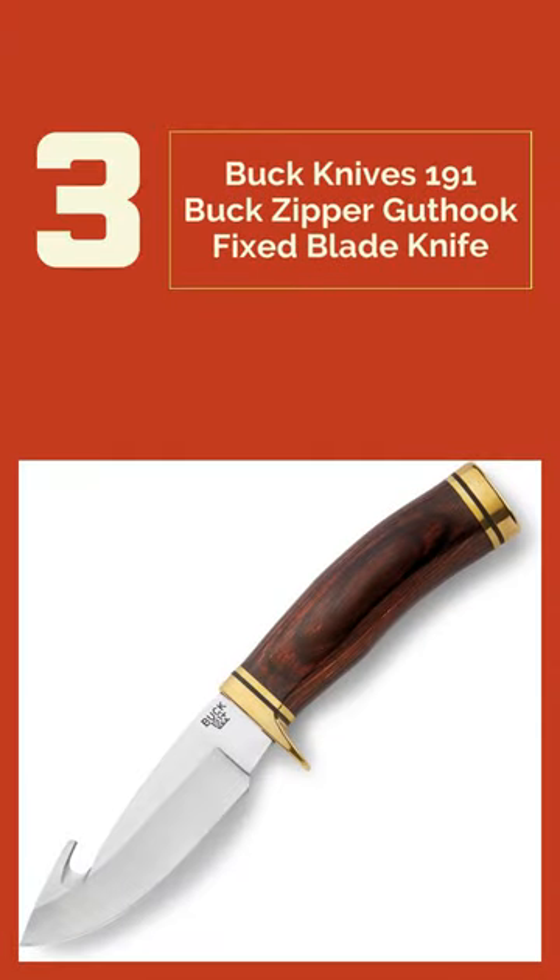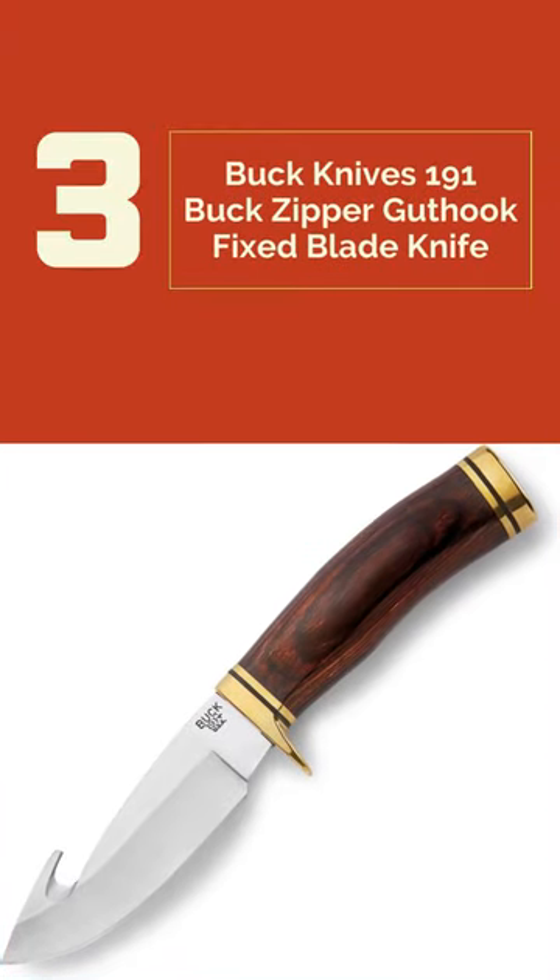Number 3: Buck Knives 100-91 Buck Zipper Guthook.